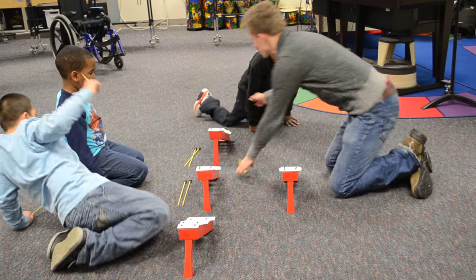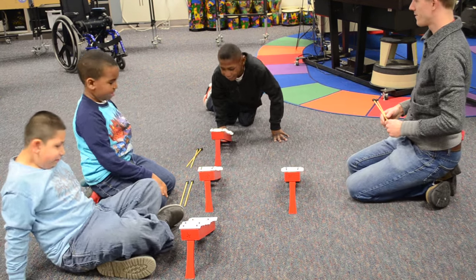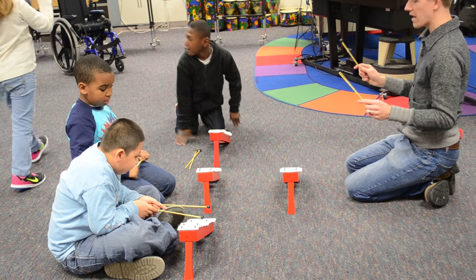Okay guys, Nishawn, you're going to sit right here. Now I want you guys to pick up your mallet. Okay, we need to sit down.